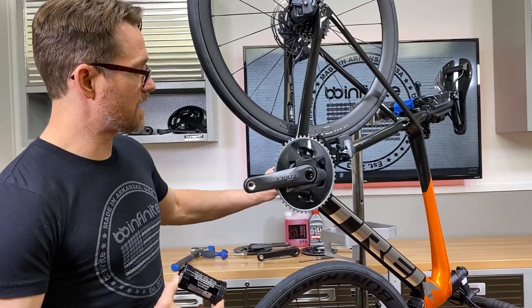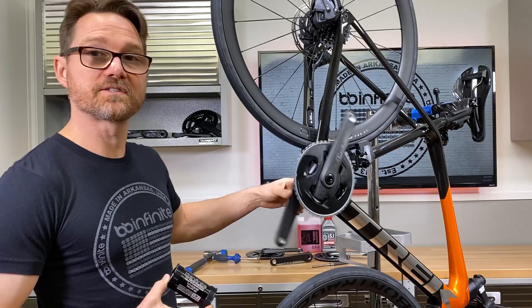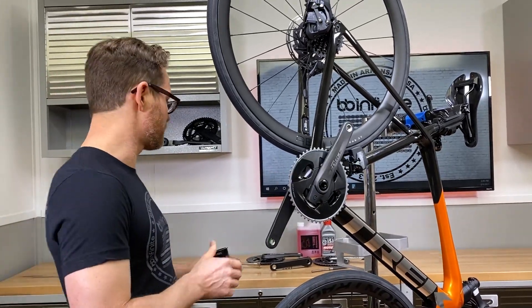Now let's just go ahead and see this real quick. This is a before, and this is now what it's going to look like after.